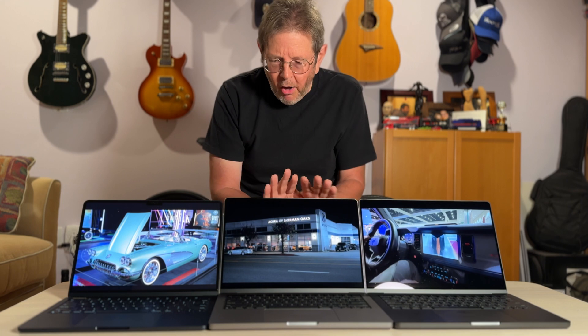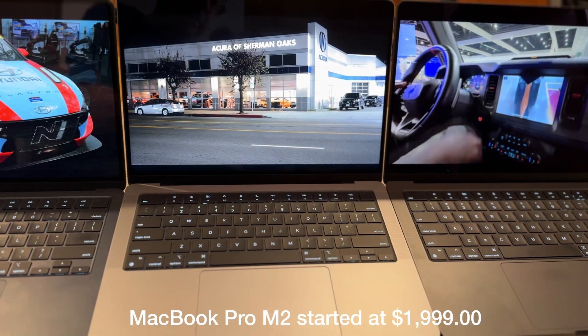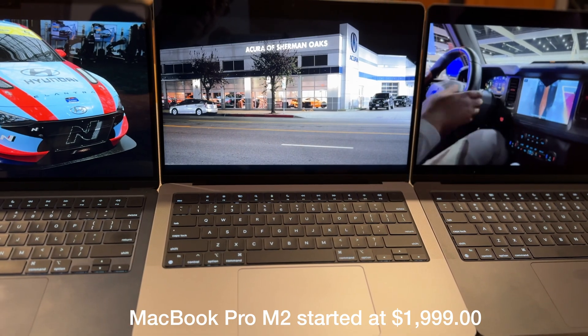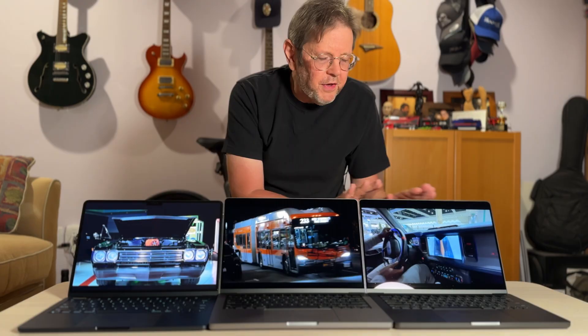All of these computers — this one used to cost $1,999, now it's $1,600. This one is $1,100. And this one is a little bit more at $2,000. So you can pick the computer that's best for you.